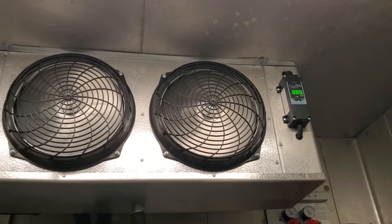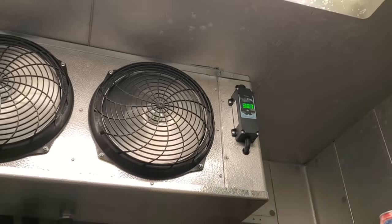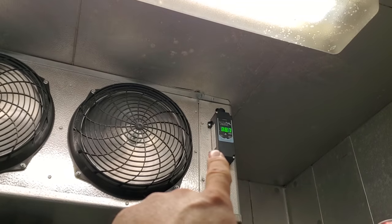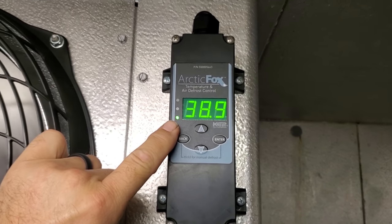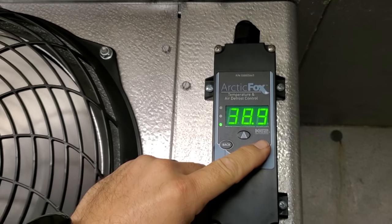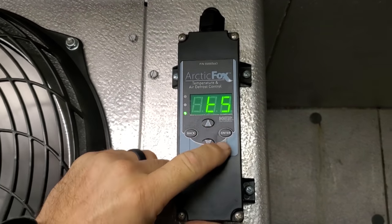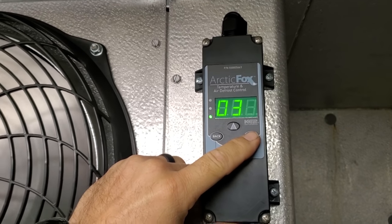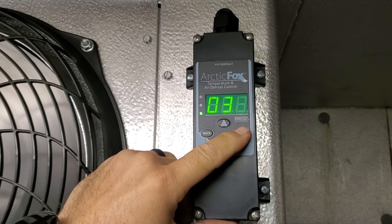On the Ketotherm Temp Plus Defrost Controller — or in this case the Arctic Fox — there's an LED light in the bottom left-hand corner. This LED light indicates that it's calling for cooling right now. So we're going to go ahead and check out the set points. We did edit this a little bit. That is our actual box set point — that's air temperature in the return air stream, 35 degrees.